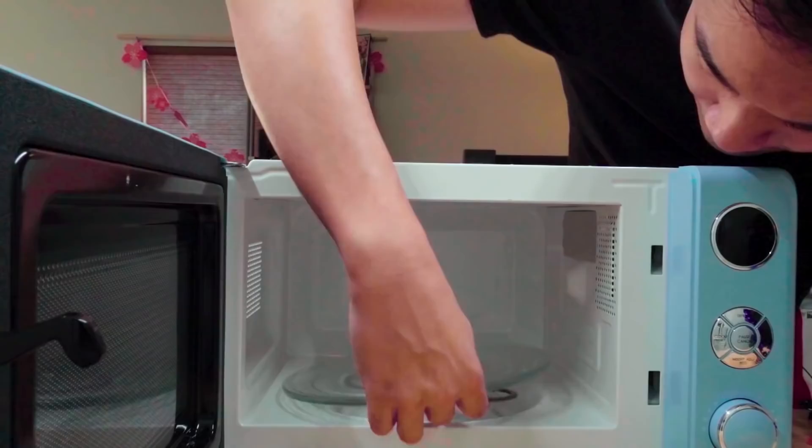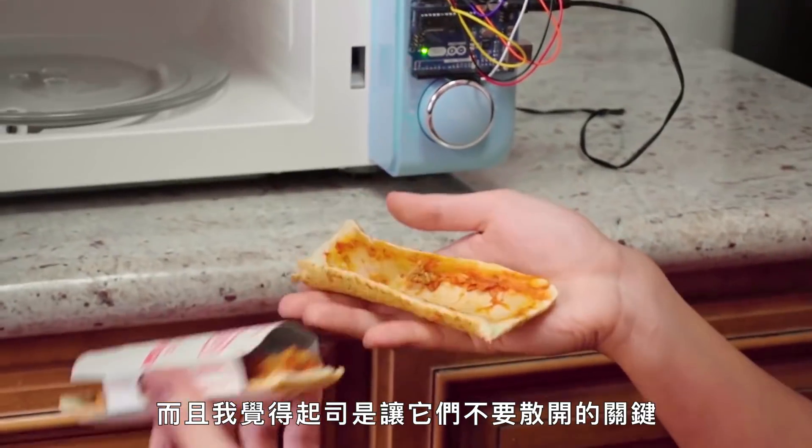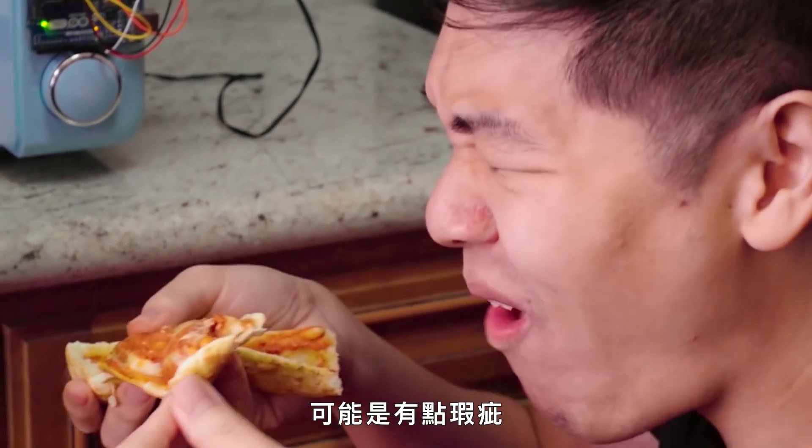Oh, the screen just broke. The cheese didn't melt and I think the cheese kind of was keeping the whole thing together. There might be a couple flaws with this.